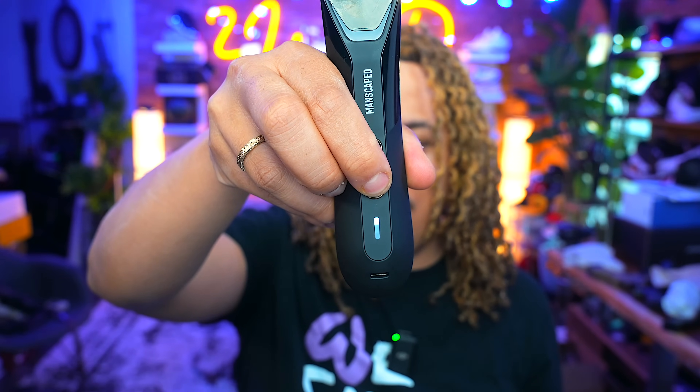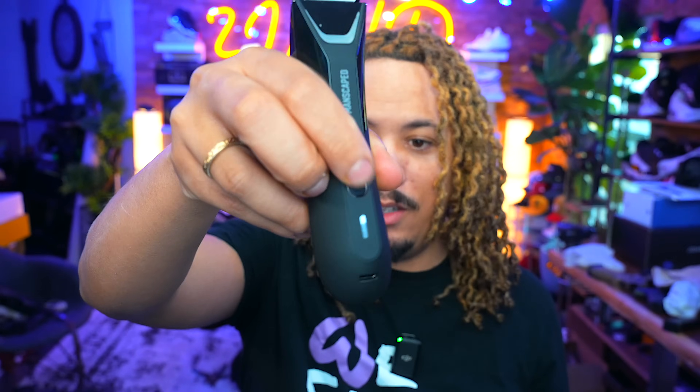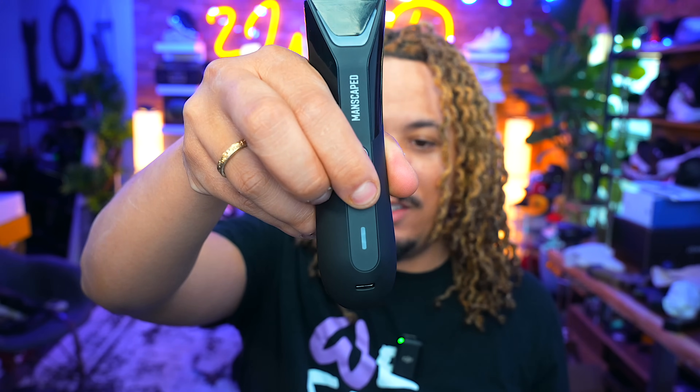If you're still concerned about battery level, there's a three LED light system that indicates how your battery is doing — you can see we're still full right here. If you're someone on the move and traveling, there is a travel lock feature which will ensure that your Lawnmower 5.0 will not turn on accidentally. Hold it down right there — there's the lock. You have to do this specific action to unlock it.